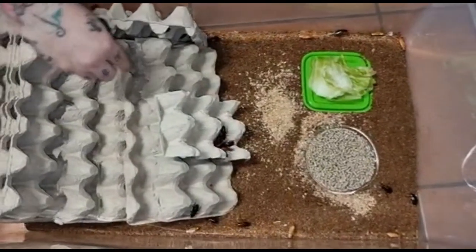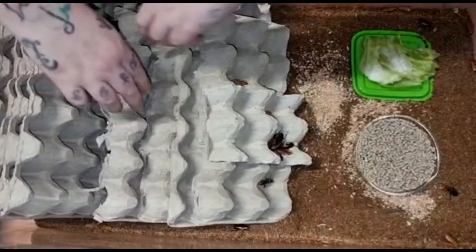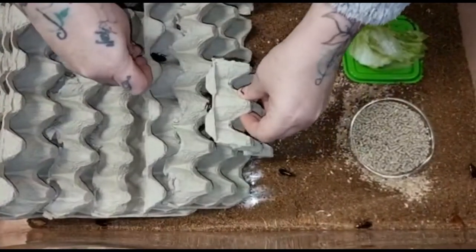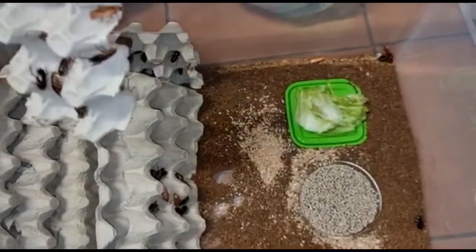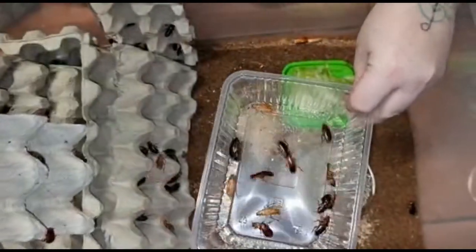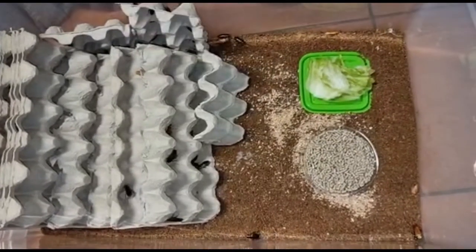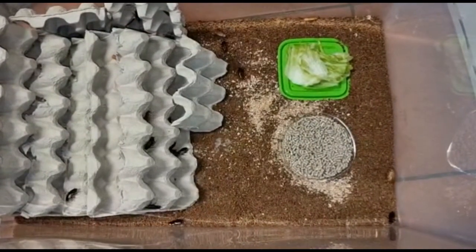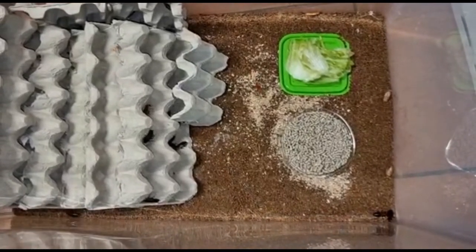Hopefully in a couple of weeks we're going to have babies — I'm just having a look between the crates because it's a bit fascinating. Possibly in about a couple of weeks we'll hopefully have babies. You do need a heat source underneath; they live at room temperature but they will breed at around 80°F. I'm going to work out what that is in degrees Celsius.